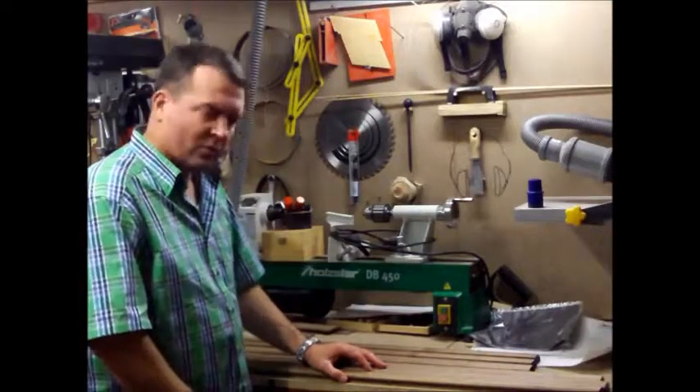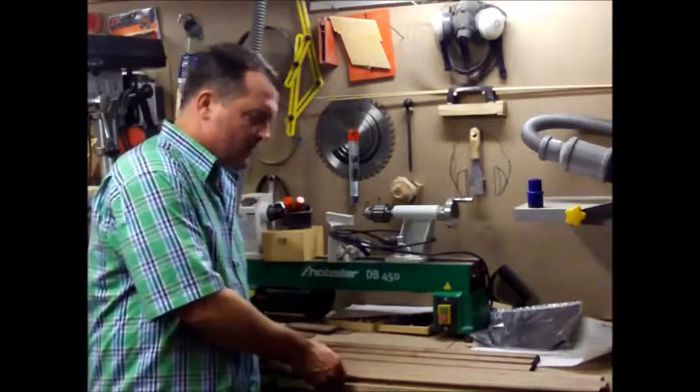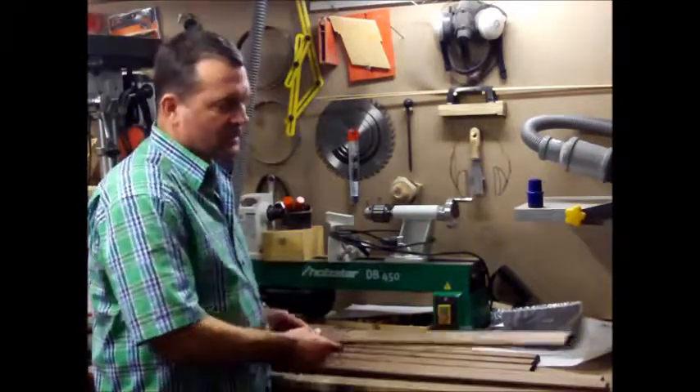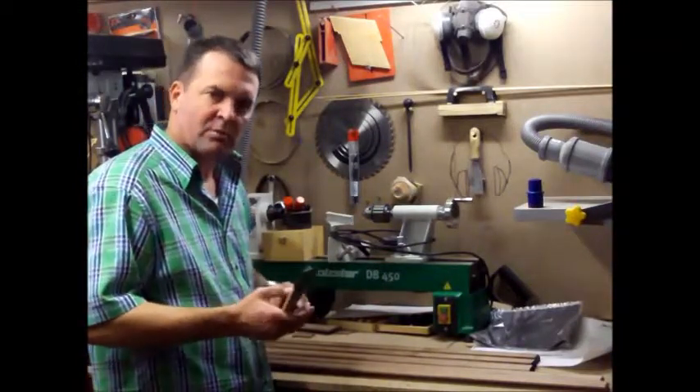Hi guys, how are you doing? I haven't been putting out any videos the last couple of weeks, but I've been working and also working on some picture frames as Christmas presents.